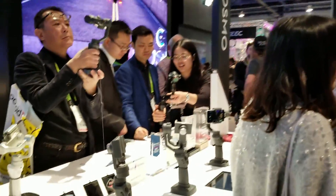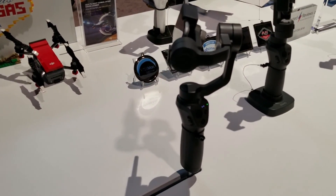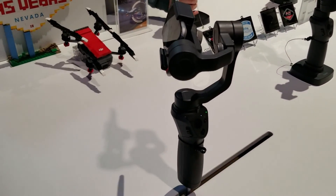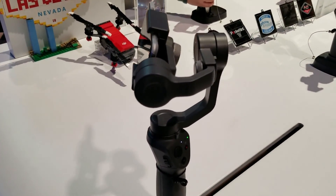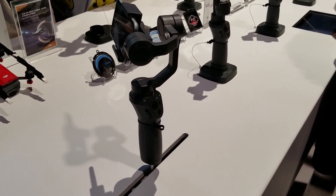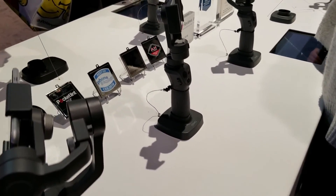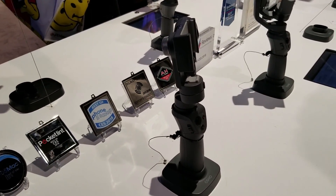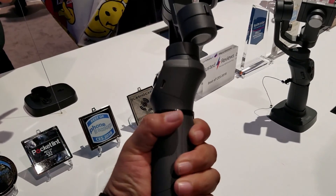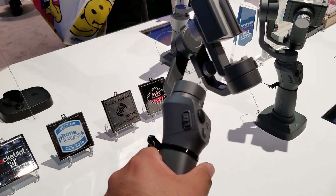This gimbal is going to start selling for about $120 to $130, which — I am recording with a gimbal right now so you can notice the difference in video quality. This looks really really cool. It's not heavy at all. Feels good.